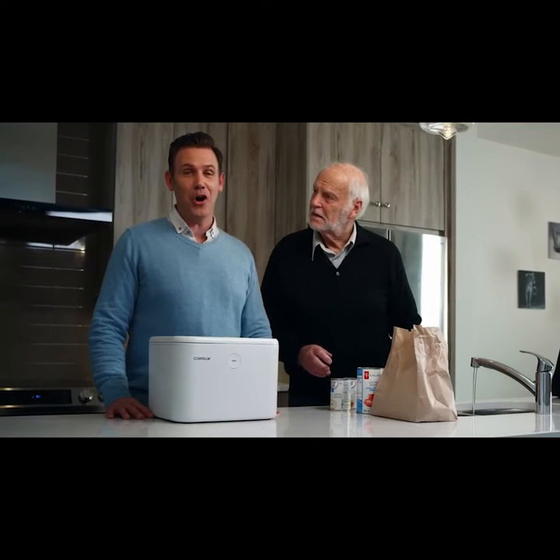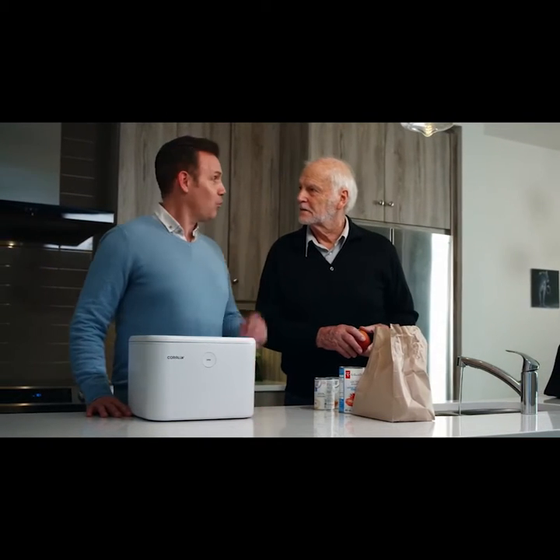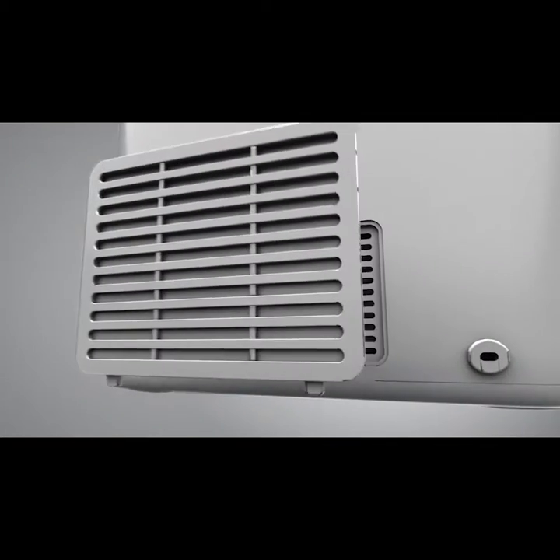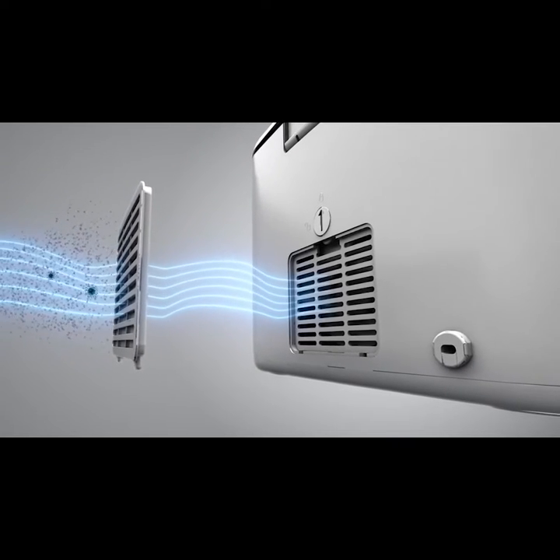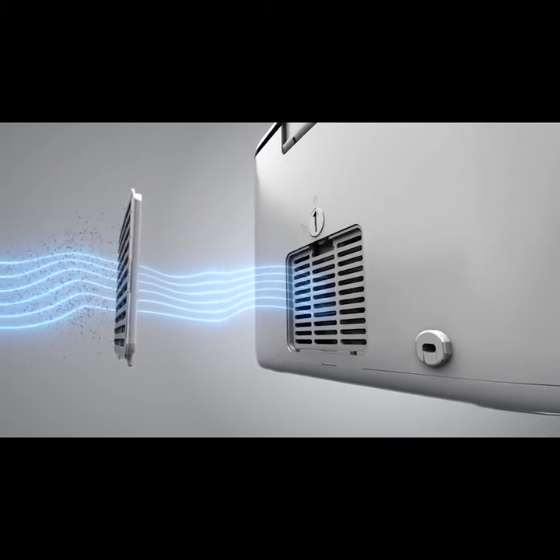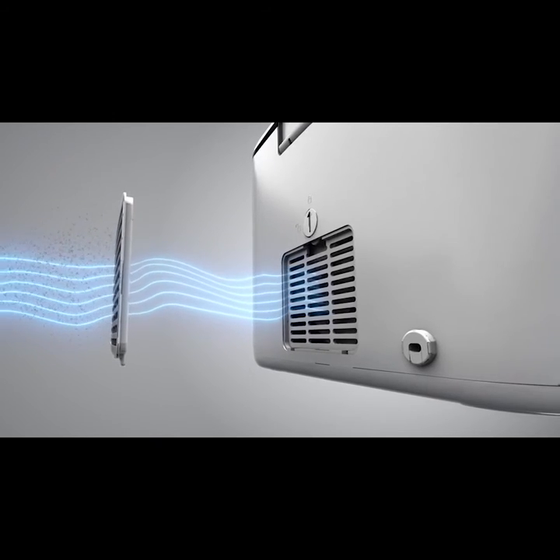All of them? Yeah, all of them. That's brilliant. Wait, there's more. Second, it filters. It uses a commercial-grade HEPA filtration system to capture 99% of airborne contaminants such as dust, dirt, and vapor.